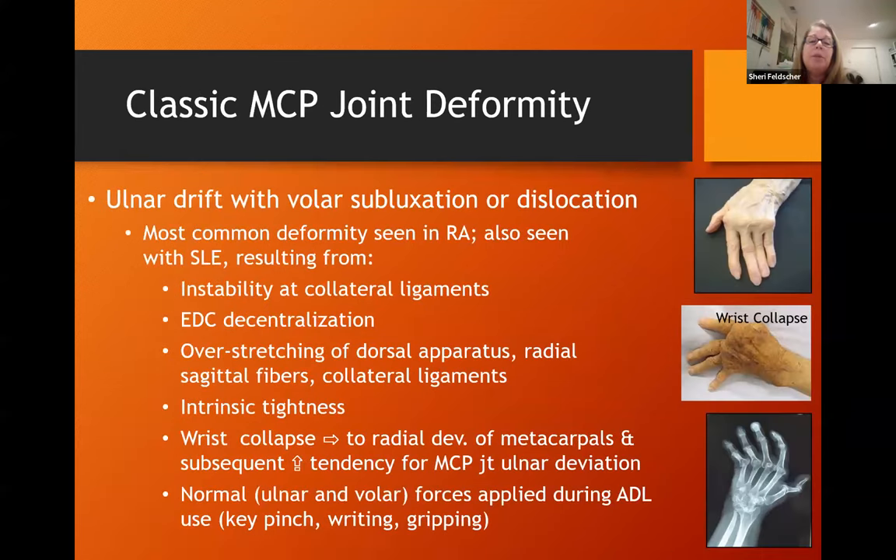The classic deformity at the MCP joint is ulnar drift, subluxation, or dislocation. It's most commonly seen in RA but can also occur with lupus, and can be due to instability of the collateral ligaments, EDC decentralization, over-stretching, intrinsic tightness, or wrist collapse, which causes a zigzag deformity leading to radial deviation of metacarpals and increases the tendency for ulnar deviation. The forces we put on our hands with daily ADLs also contribute to the deformity.